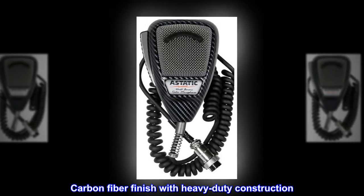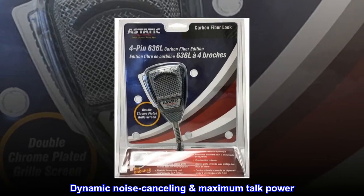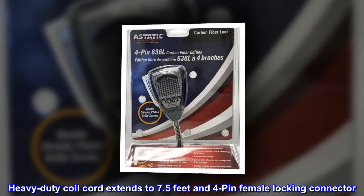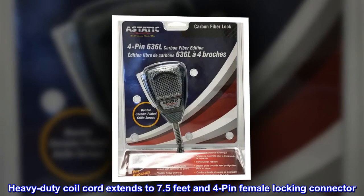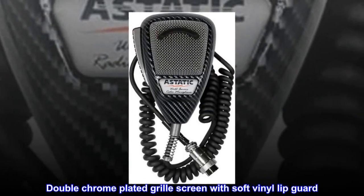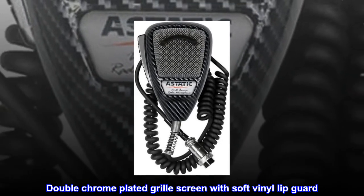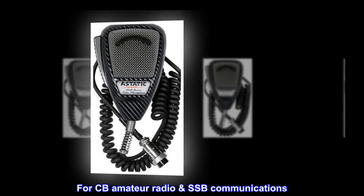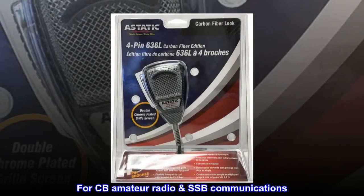Carbon fiber finish with heavy-duty construction. Dynamic noise cancelling for maximum talk power. Heavy-duty coil cord extends to 7.5 feet with a 4-pin female locking connector. Double chrome-plated grill screen with soft vinyl lip guard. For CB, amateur radio, and SSB communications.